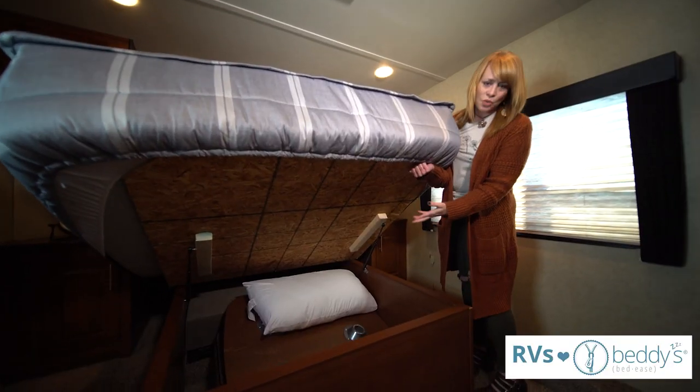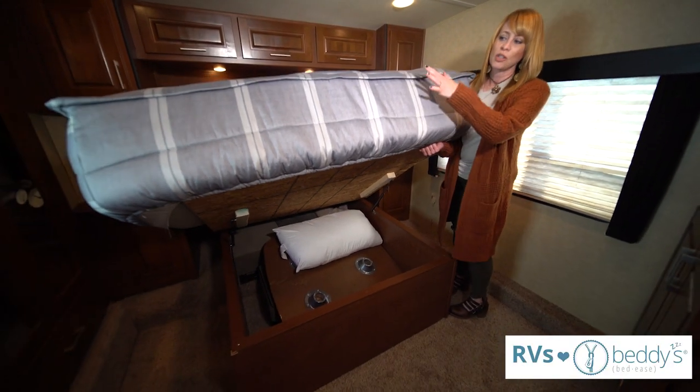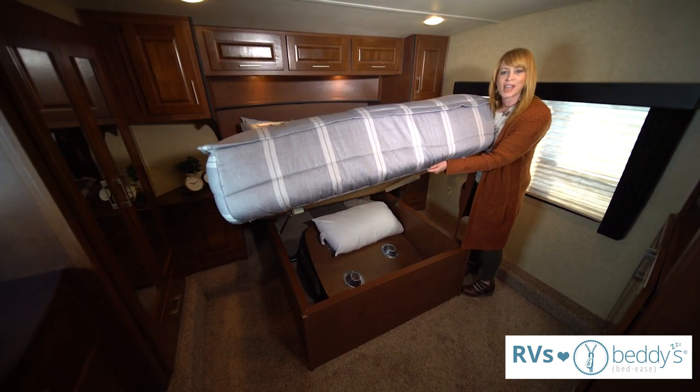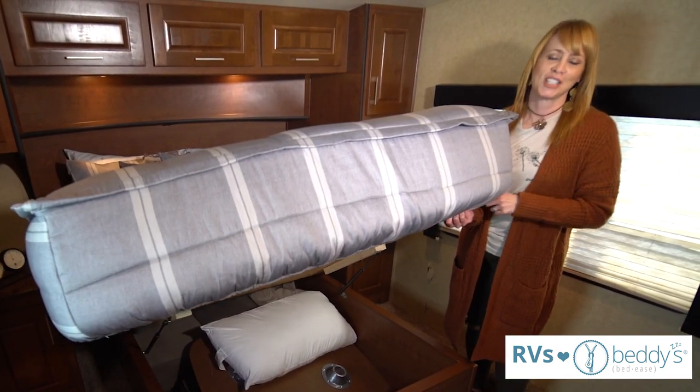In RVs they also have storage underneath a lot of times, so you don't have to worry about your bedding falling off because it's out of your way. Makes RV life so much easier.